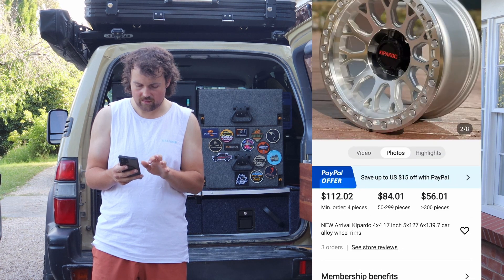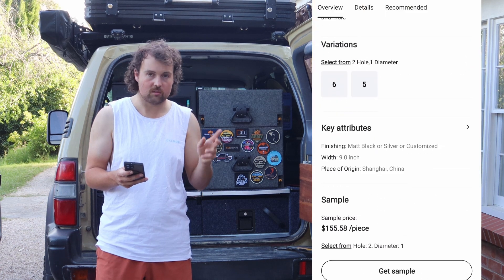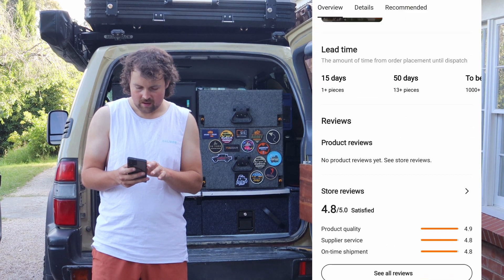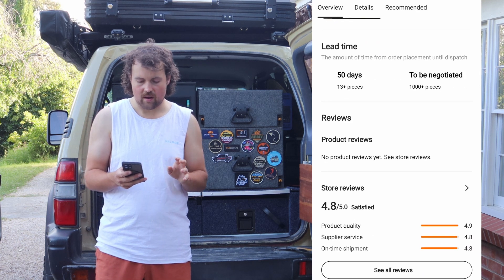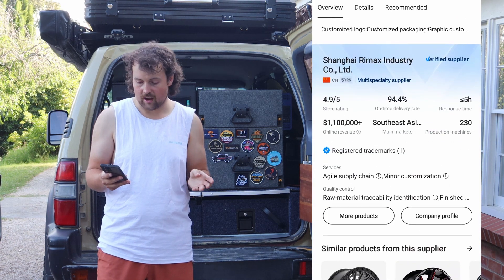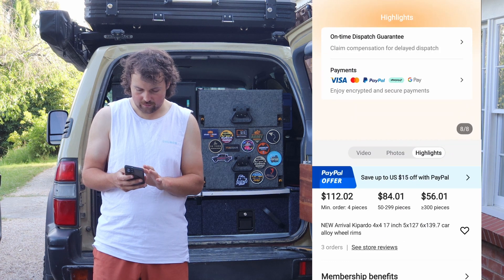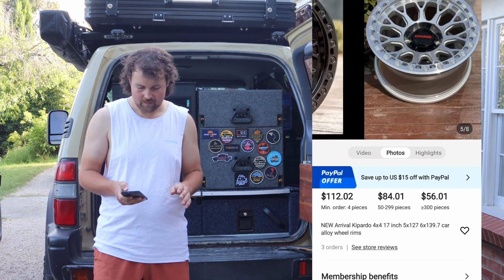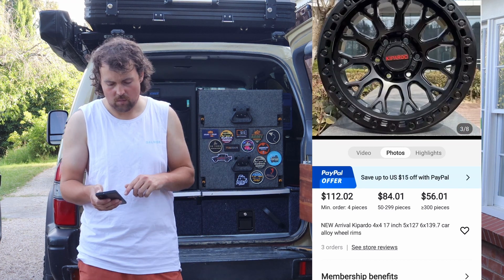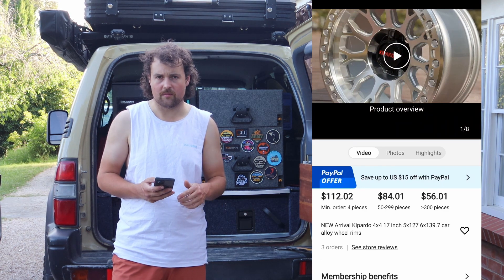As you can see, it's got the videos, the photos, and the black option. They're fake beadlocks, which is what I want to keep it sort of legal. And as you can see here, it takes around 30 to 50 days for it to ship, so it's not the quickest thing - but what do you expect from the other side of the world? This is where I got it from. If you want to get something similar or you want to see me get mine and see if they're good or not, this is where I went.